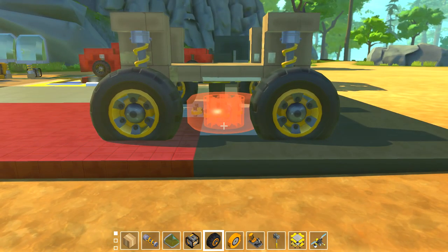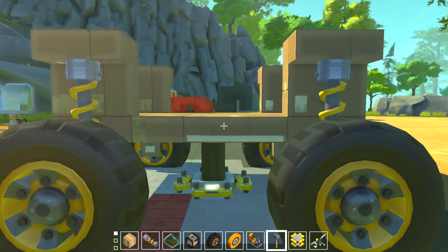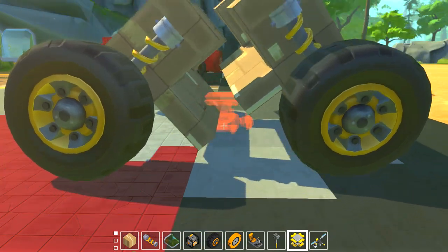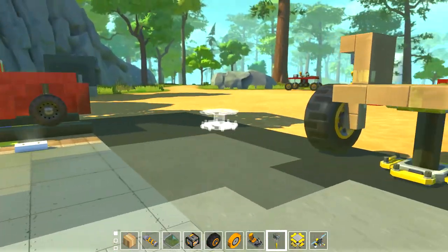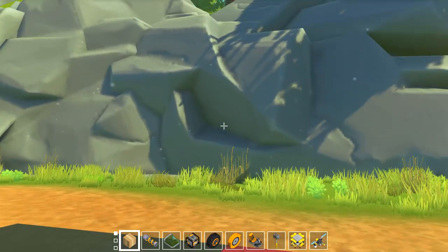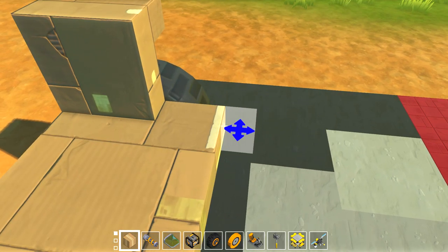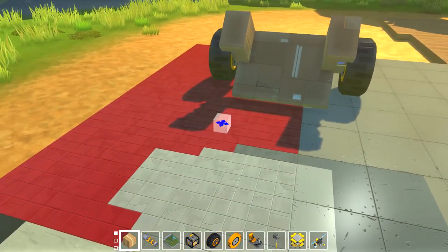Forgot how big those wheels are. I'm going to cut it in half, make it a bit longer, because it seemed way too short now that I saw the size of the wheels.